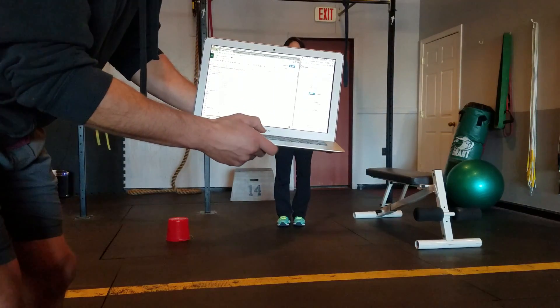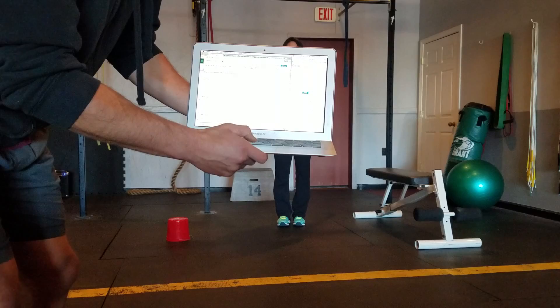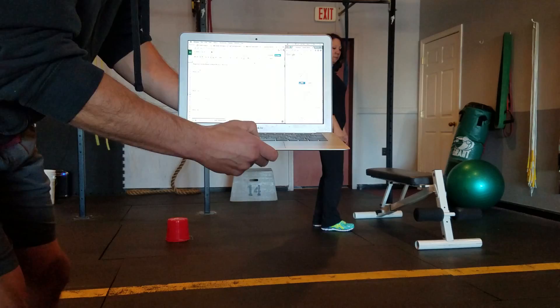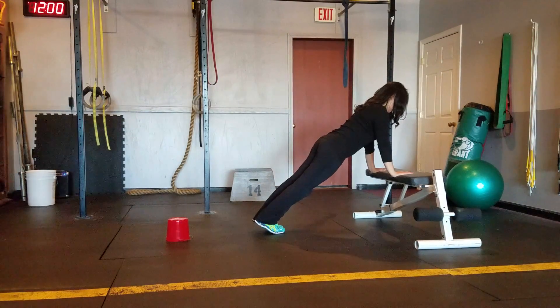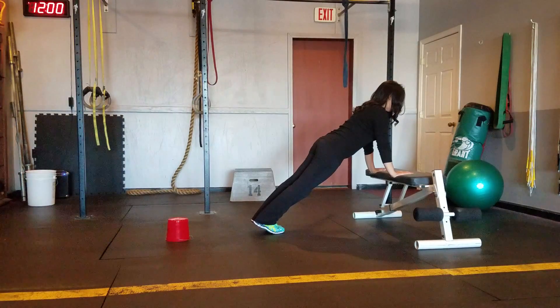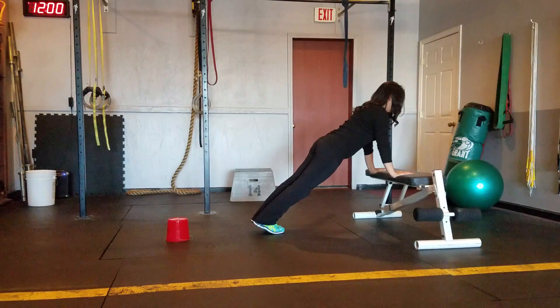We're going to do six exercises, twenty seconds on each exercise. We're going to start with a push-up position hold. Begin. Squeeze the shoulder blades together here, flex your legs, abs tight. Make sure to breathe. We've got five seconds.